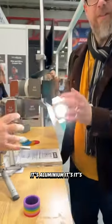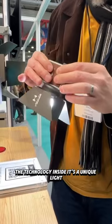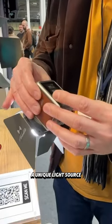It's aluminum, it's very high quality, and the technology inside is a unique light source.